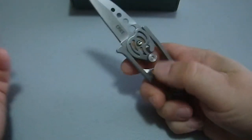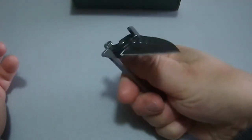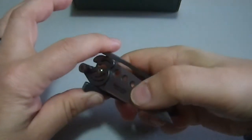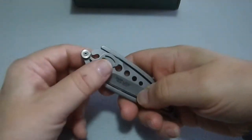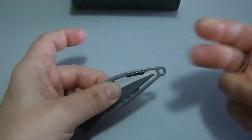Closing it is a little easier — I come in with my thumb and push to the point where the blade is now in position. Watch that right there. It's very positive, and once it's in place there's no play. The blade play is nothing.